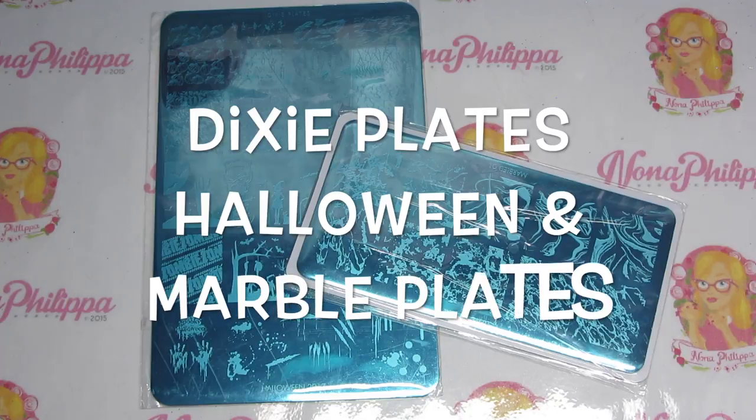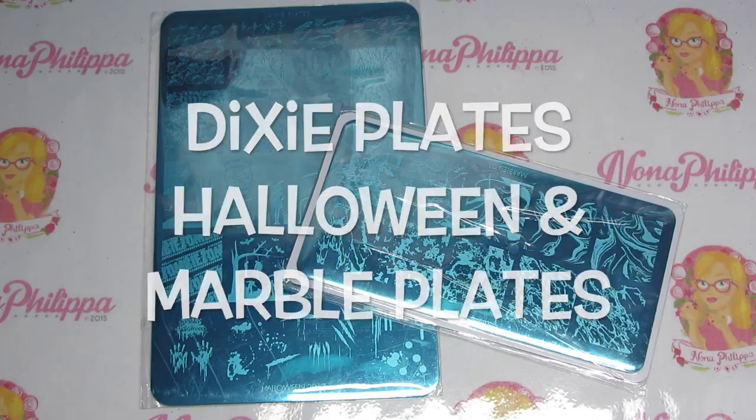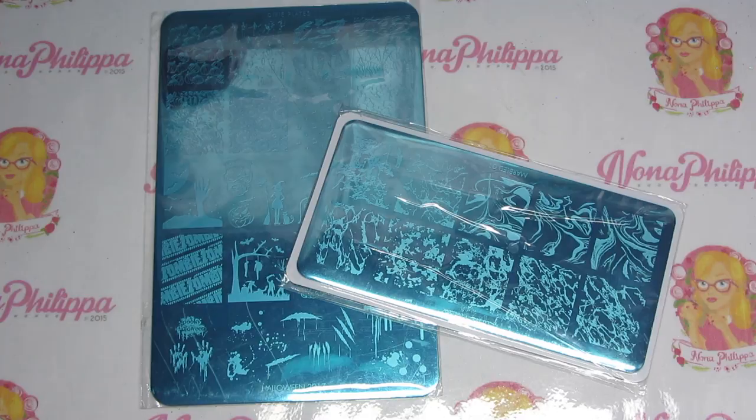Hi guys and welcome to today's video. I've got another swatch and review video for you. Kate from Dixie Plates kindly sent me their latest stamping plates. We've got Halloween 2017 and then we have the mini marbled one. I'm going to be showing you the details of each plate, doing some swatches from each, and then I'll give you my review at the end.